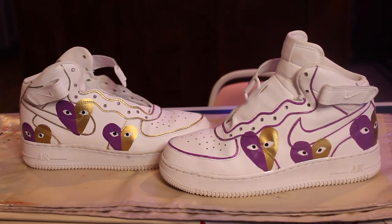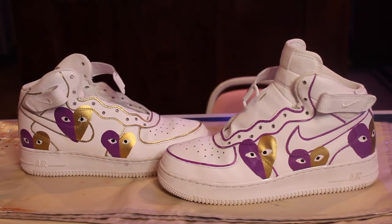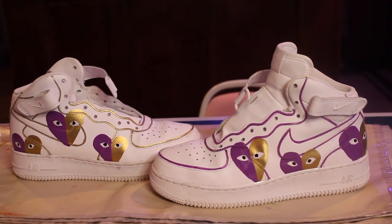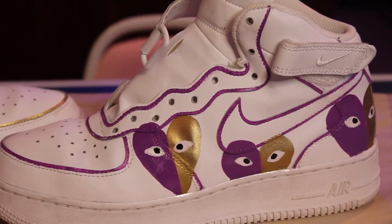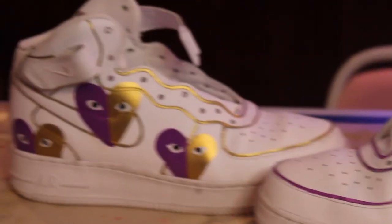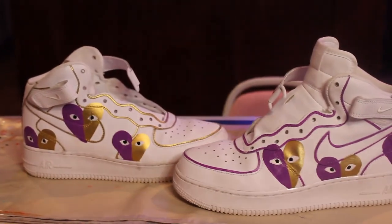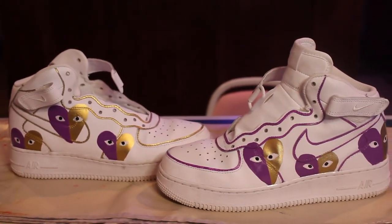I'm gonna turn the camera off to finish the other shoe — I'm doing the same outlining but in purple — and then I'll turn the camera back on to give you a look. I finished them for now. I just have to clean them up tomorrow, make the edges a little bit cleaner, and then obviously re-lace them when they dry. If we zoom in you can tell it's a little uneven, but from far away they look kind of cool. Tomorrow I'm gonna put on a fit with them.